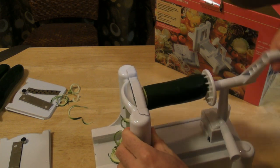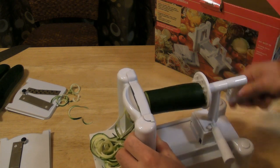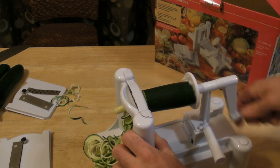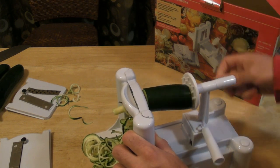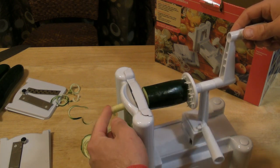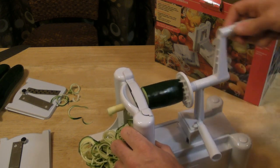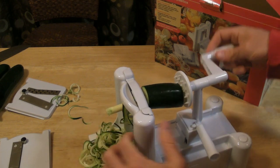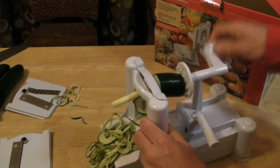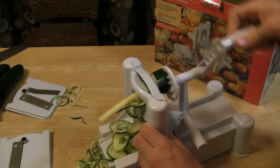And what do you know — the noodles come out! It doesn't take much force, you just kind of turn it. One of the things I notice is you have to cut off the ends, so that's a little bit of waste. And you see this core? You're going to lose that piece of the zucchini because that's where it holds it in place — there's a little holder there. But look at that — you have your noodles. You could do this all day.